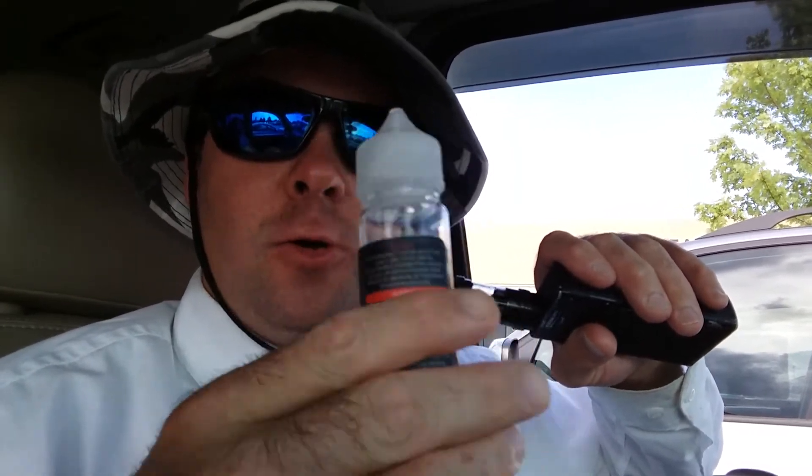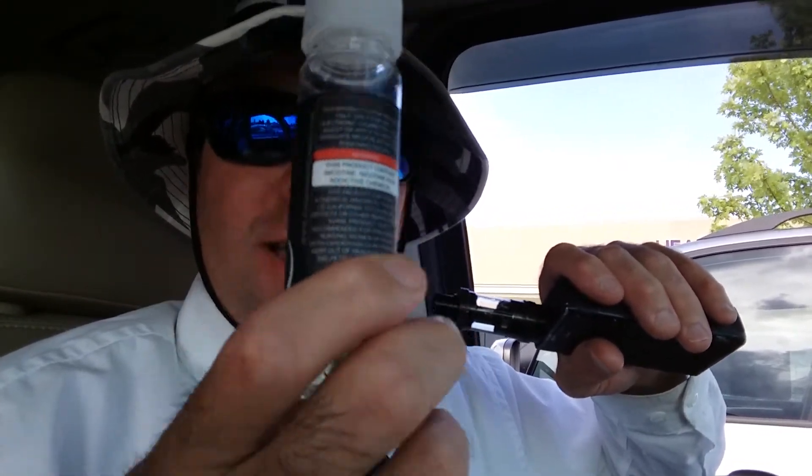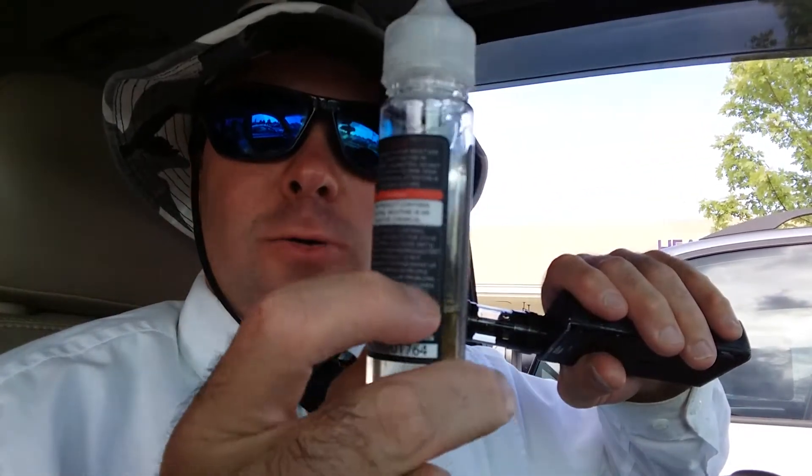You can buy it at Vapors if you have a Vapors by your house — it's a pretty good juice. Pretty soon I'll have the website for you guys. If you don't live in the United States, I'll give you the website so you can order right from Vapors and they'll send it to you.